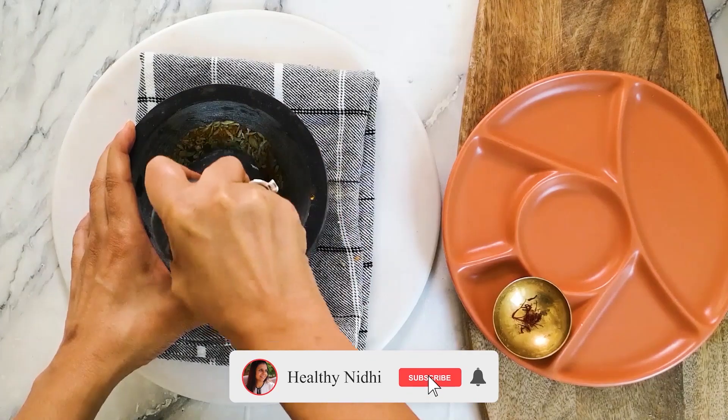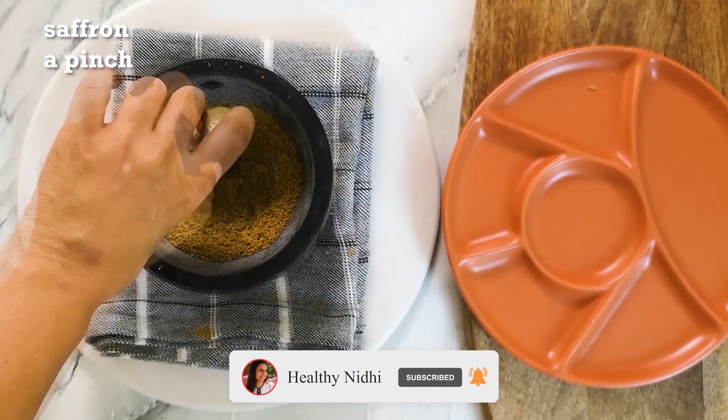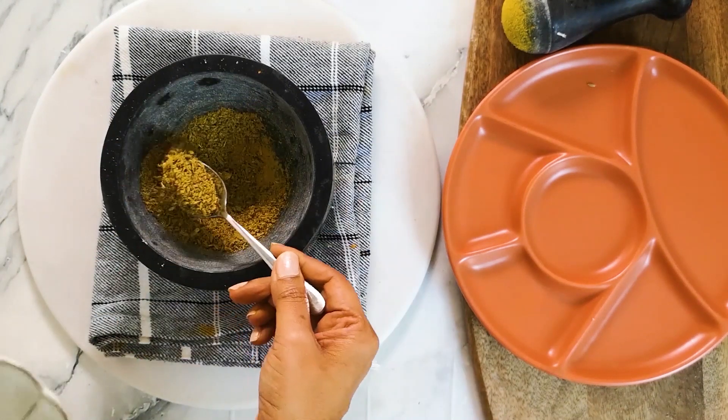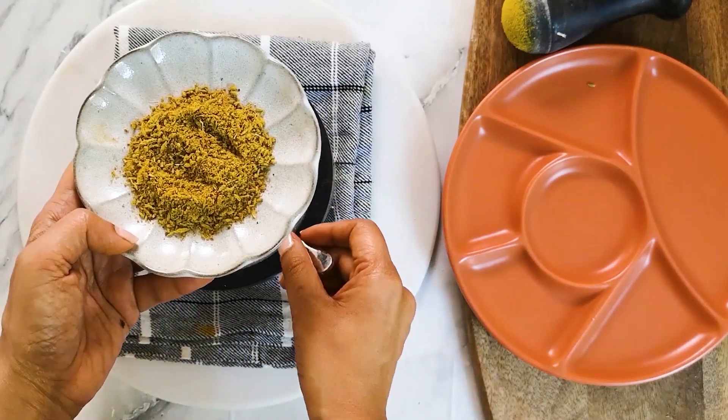If you're liking the recipe, do not forget to like, subscribe and share. Add saffron and crush till everything is well powdered and releases its flavor. Store these in glass bottles and use whenever required.